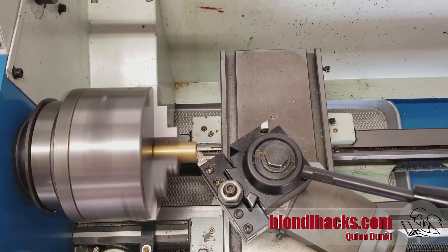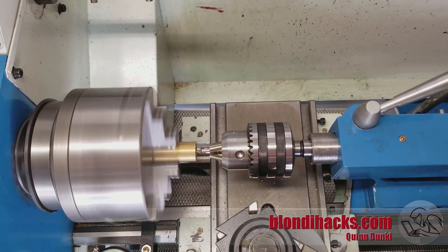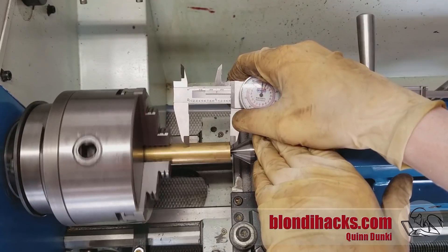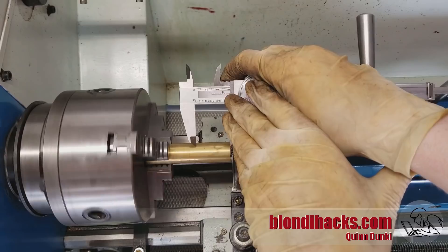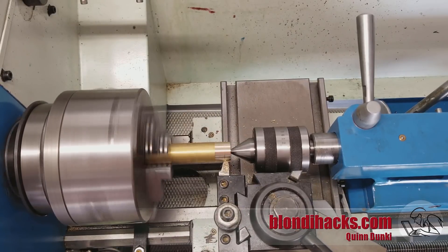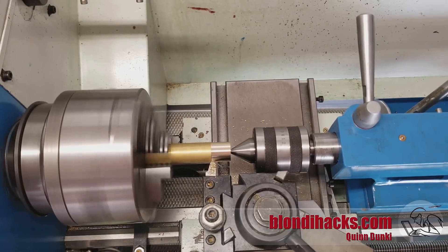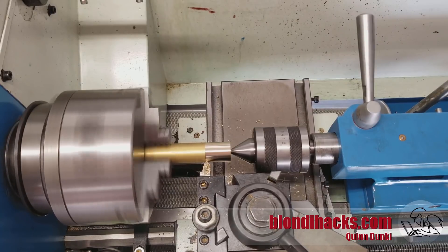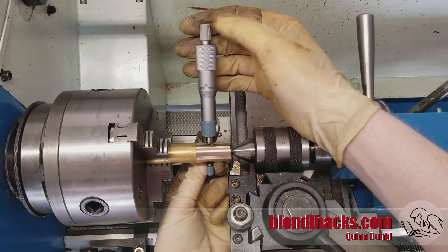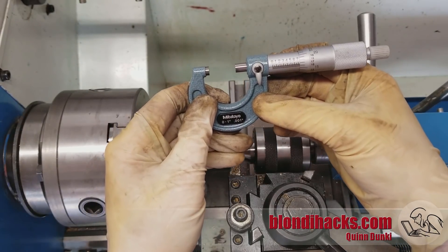We're going to start by facing off the stock because we're going to need a support on the end, so we'll be center drilling for the tailstock. Here we are center drilling with a number two center drill into our now nicely square end, thanks to the facing operation. A little trick here: I'm marking off the boundaries of my part by scraping into the oxide on the outside of the brass with the calipers. Now we're going to take our first skim coat — just enough to get through that oxide on the outside — and then check our dimension to get our starting point so we know how much we need to take off. We've got a long way to go.